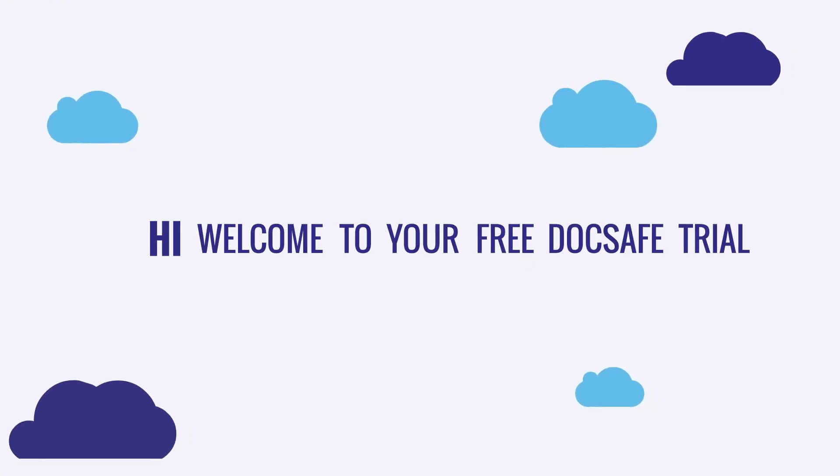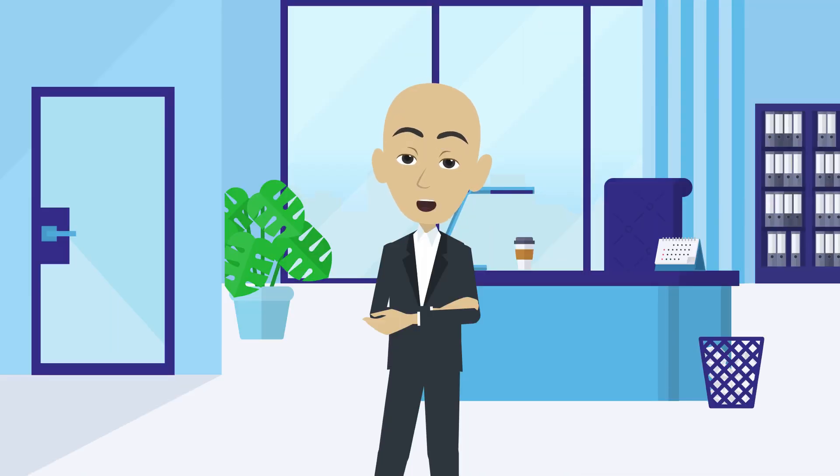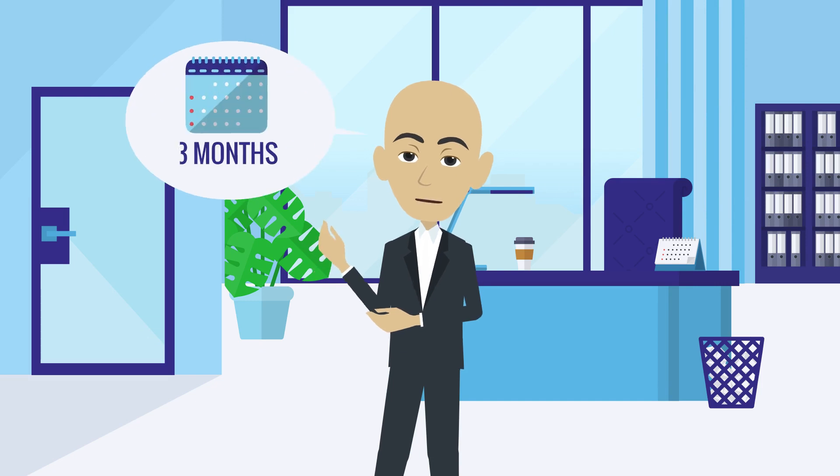Hi, welcome to your free DocSafe trial. Great news — you can use the entire system free of charge for up to three months.